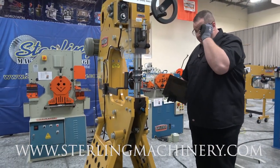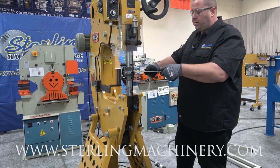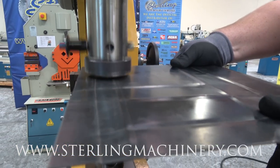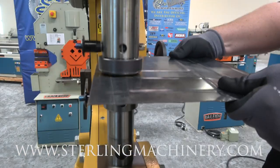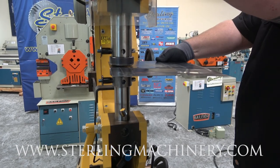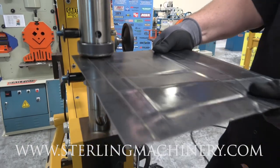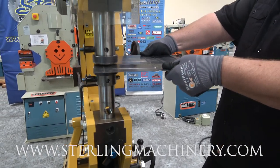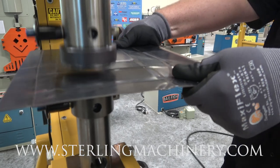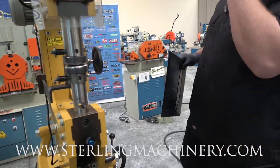Bailey is one of the leaders in this type of equipment. Just to give you a little idea how it works — you can see we're smoothing out those beads that we made. You can see it's almost back to flat again. Really cool machine.